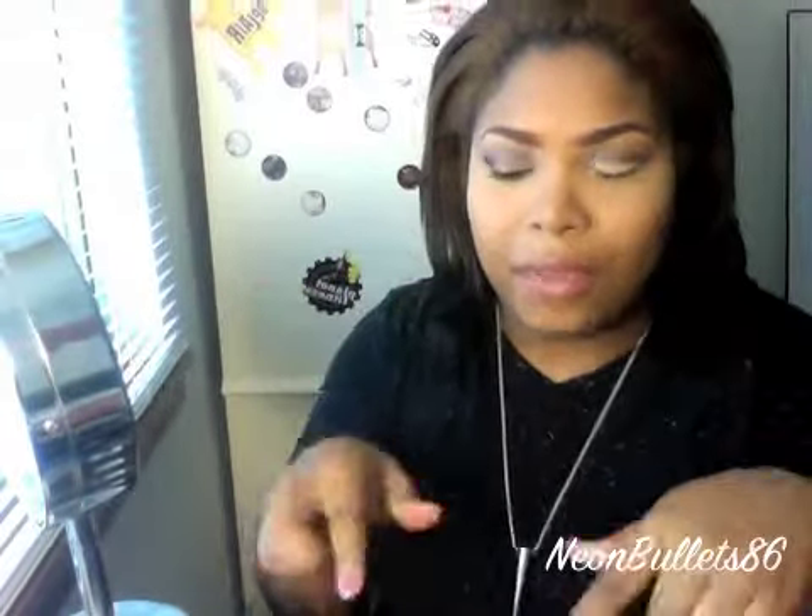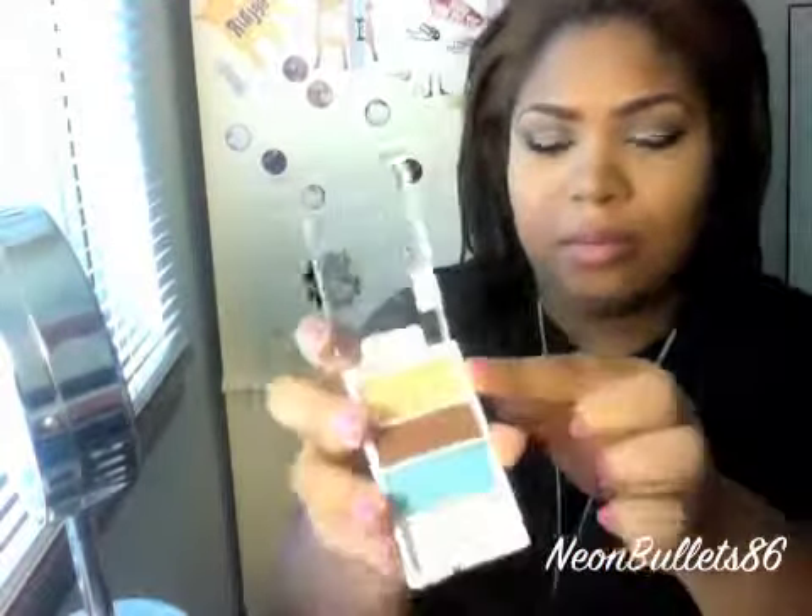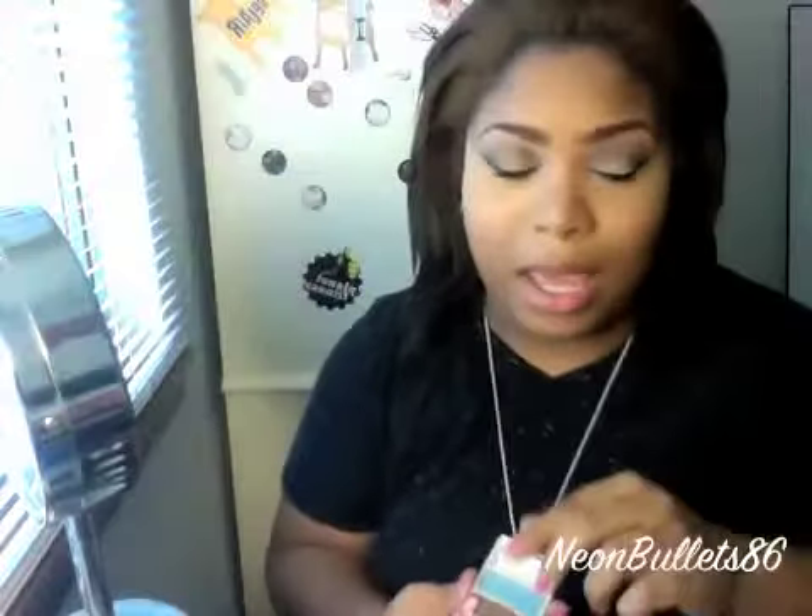I'm going to put mascara on. I'm not using any falsies, and I'll be right back to finish the face. I forgot to tell you that I used one of the new Wet n Wild trios — the Music Crews palette. I used the peachy color at the top for my highlight.